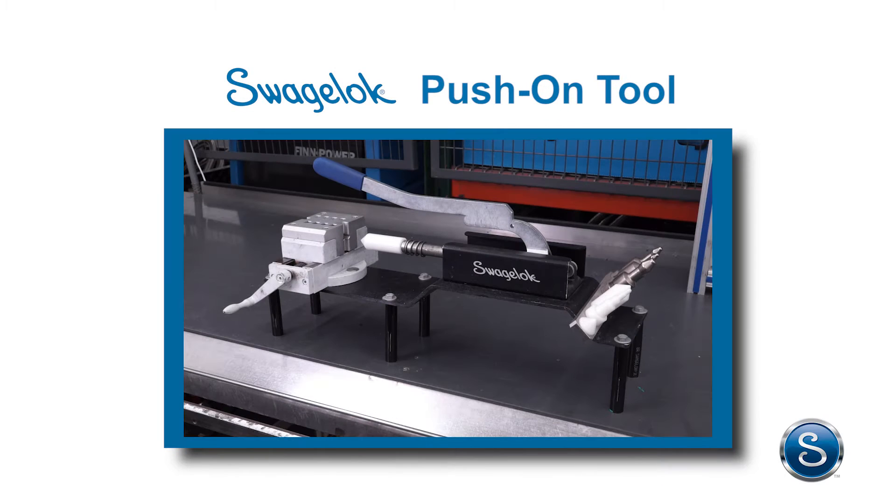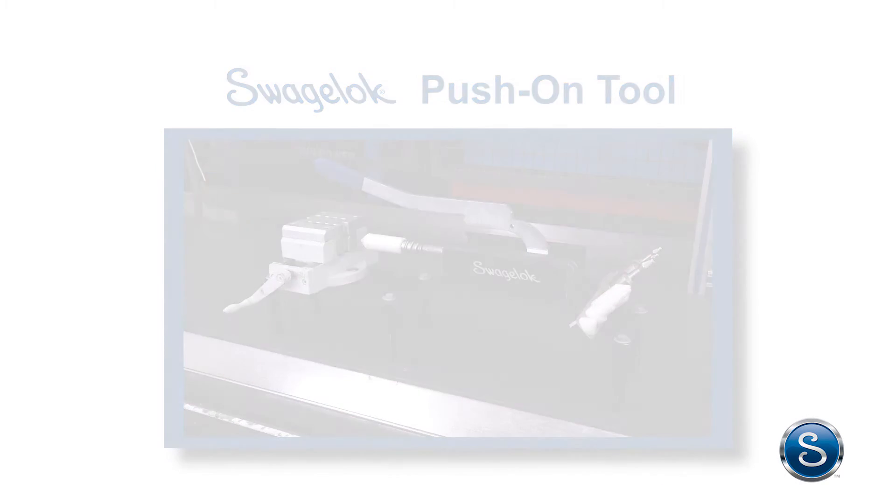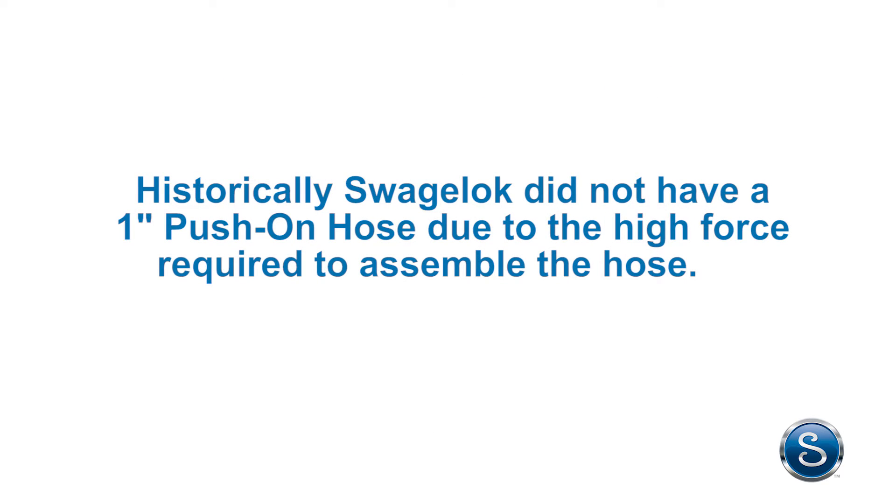The Swagelok push-on tool was designed and launched at the same time as the 1-inch push-on hose. Historically, Swagelok did not have a 1-inch push-on hose due to the high force required to assemble the hose.